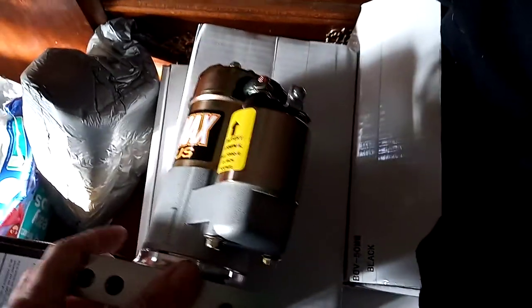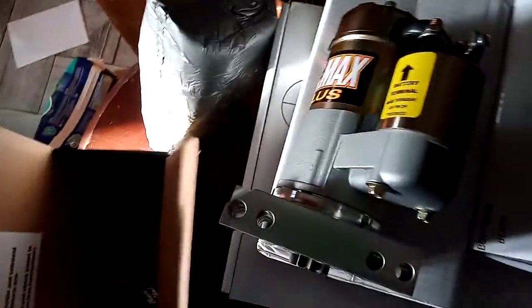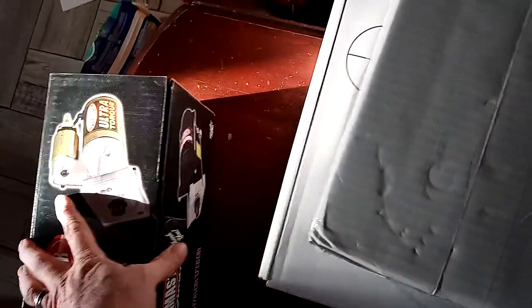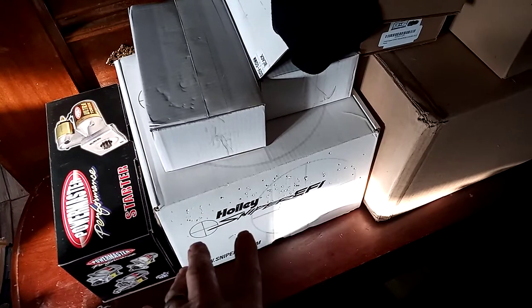This is a Power Master starter — it's not the highest torque one but this one was $111. I bought it on Amazon. It came through either Jegs or Speedway Motors — they both sell on Amazon. The shipping was free. That's why I buy a lot of my stuff off Amazon, especially big ticket items. I bought all this Holley stuff off Amazon through a company called Southwest Speed and got it $100 cheaper than Summit or anybody else sells it, delivered for free.